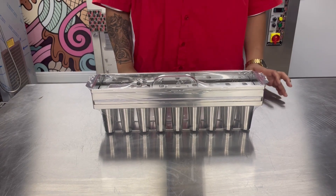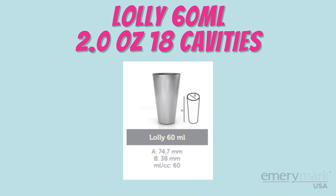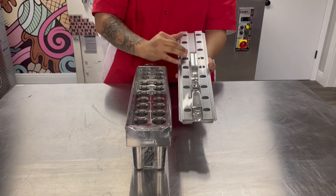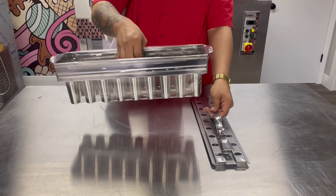Today what I have in front of me is our Lolly 60 milliliter mold, or 2.0 ounces, with 18 cabins. With its extractor that is sold separately and can easily be adjusted to any of the popsicle sizes of your liking. Made of stainless steel, smooth polished finish, and lightweight, ready for production.